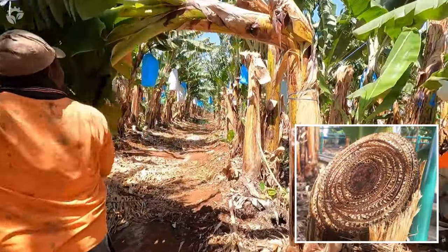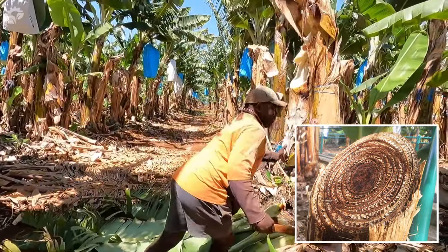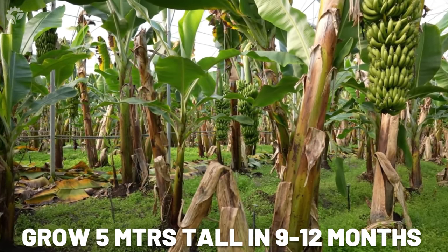This structure is essentially a series of overlapping stalks that form a nearly hollow tube, and can grow to a tree-like size — over five meters in a single season, which is nine to twelve months.